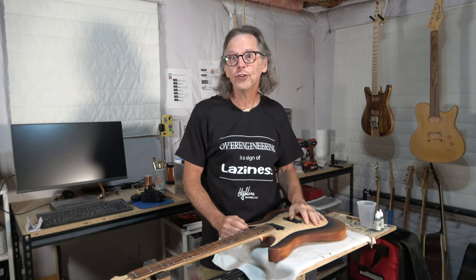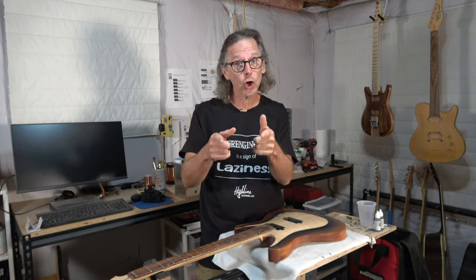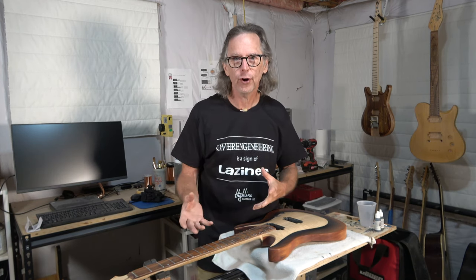Hey guys, it's Chris at Highline Guitars and welcome to the Highline Guitars YouTube guitar building channel. If you're new to my channel, I hope that by the end of this video I'll have earned your subscription. In today's episode I want to ask you, the viewer, a question about guitar building.